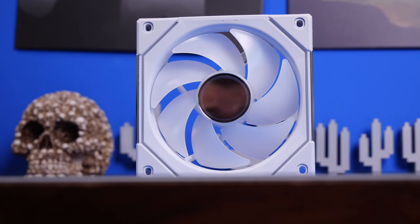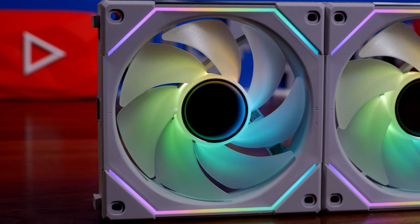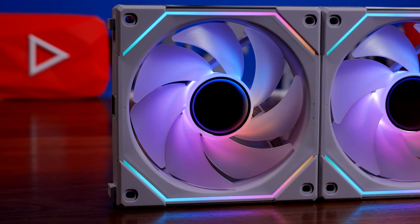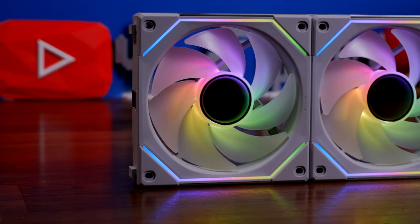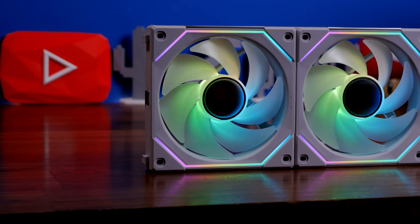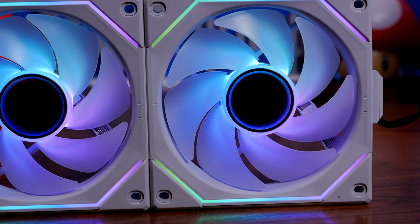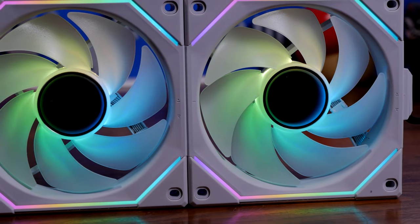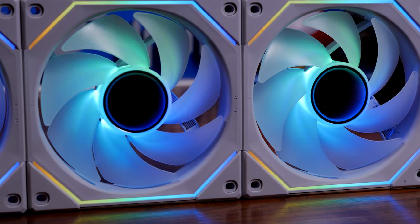Hello, this is the Provoked Prawn, and this is the Lian Li Unifan SL Infinity 120. These are an upgrade to the Lian Li SL 120 fans and a mishmash of the SL and AL 120 fans, which makes things really interesting. These are interlockable, daisy-chainable ARGB fans which look incredible. They've added interesting infinity mirrors both in the center of the fan blade and along the edge, with highlights around the edges as well as transparent blades with RGB lighting bleeding through.